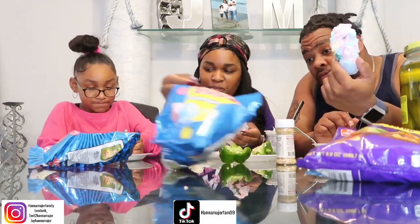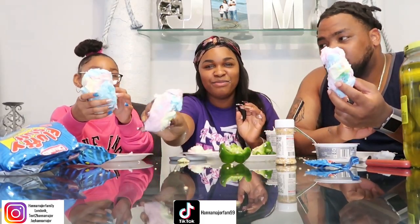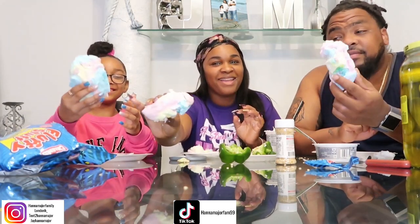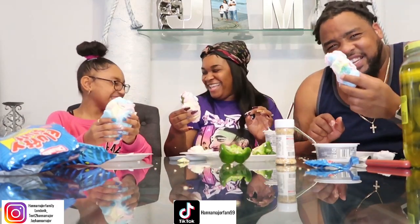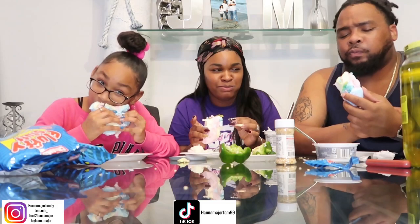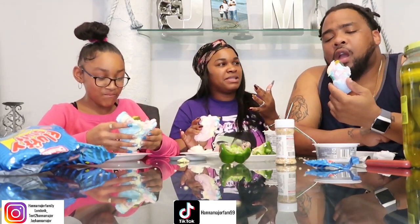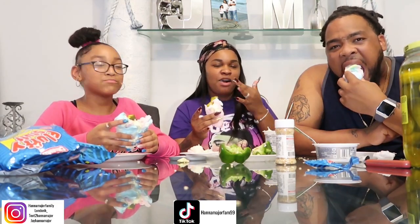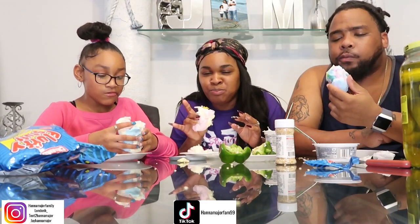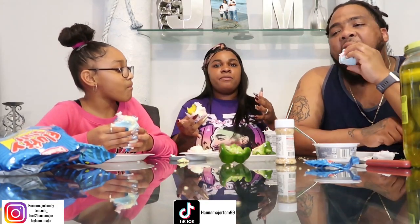All right you guys, are you ready? One, two, ready to go. I'm gonna get this pickle. It sounds like someone farted in my mouth when I bit into it. It's actually good. Even though I'm not a pickle fan, it is good.